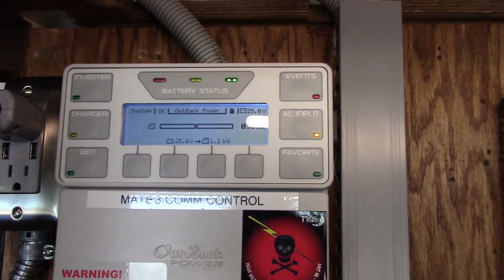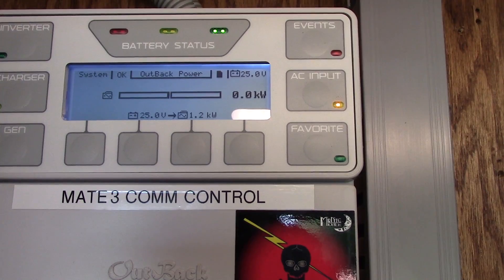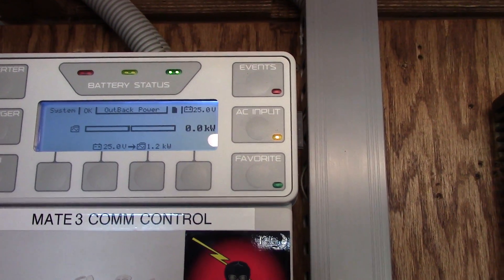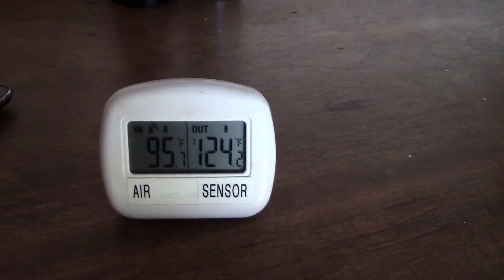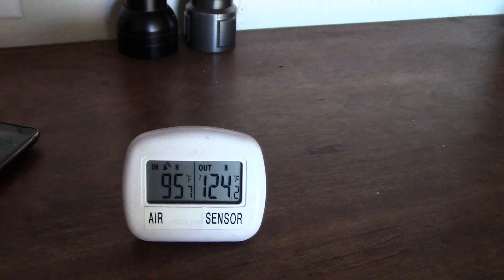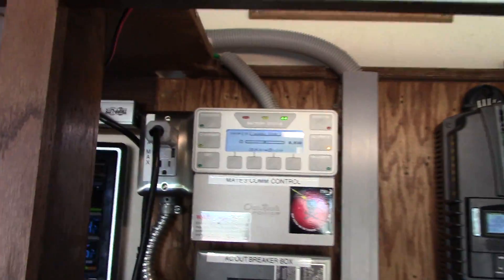I just turned the air conditioner down so it'll turn on more in the living room and draw more power. It's 95 degrees air temperature out here — and 124 degrees in the attic. I put the sensor upstairs in the attic to read attic temperature, but suffice to say it's pretty hot.